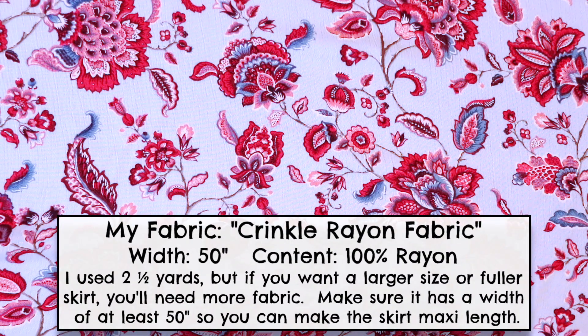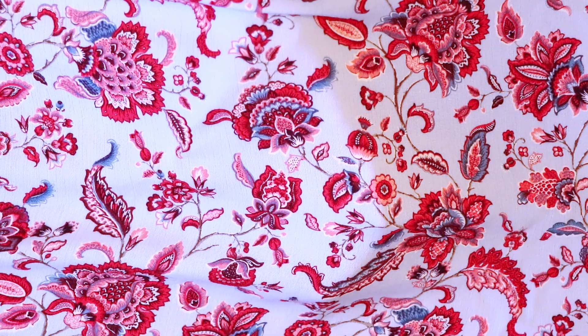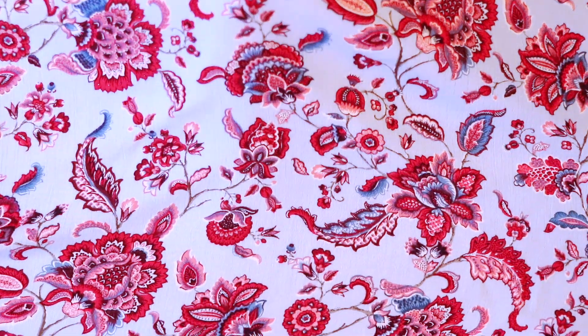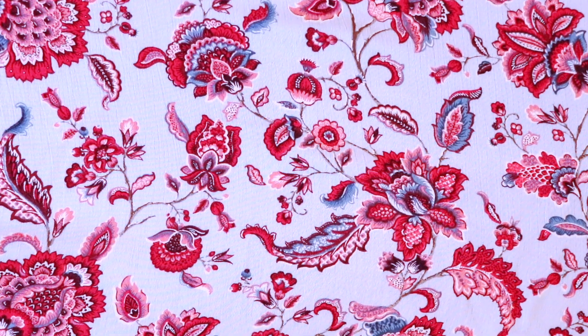To make this project you'll need at least two and a half yards of a light to medium weight non-stretch fabric. I used this beautiful lightweight flowy fabric here, and you'll also need the sewing supplies I have listed in the video's description, so make sure to check that out before you start so you have everything you need.